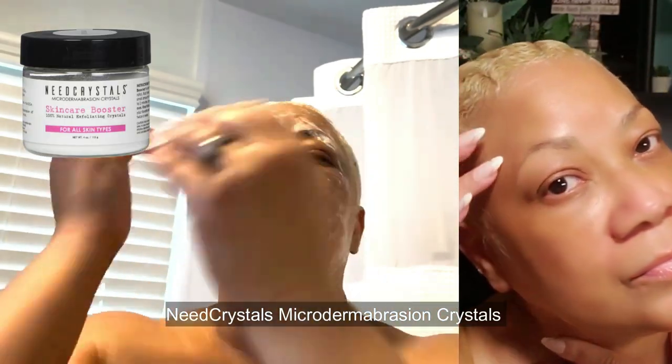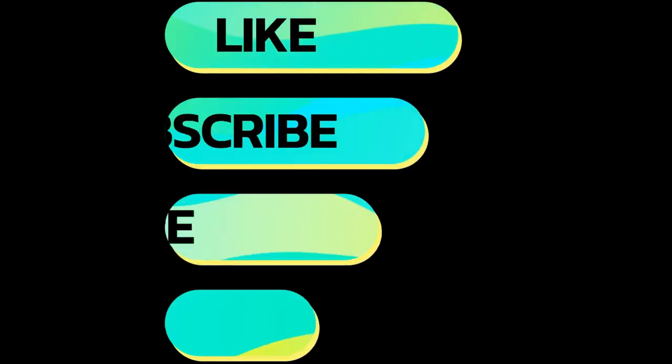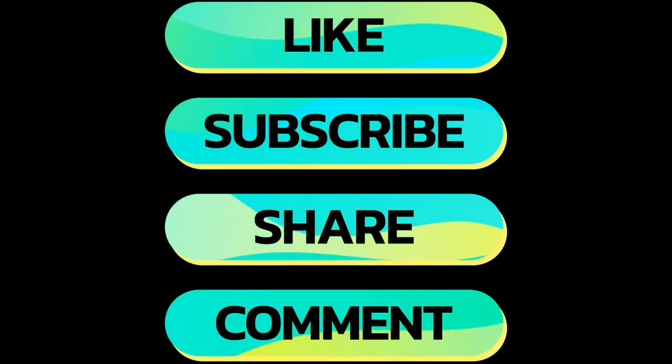So if you're tired of dull skin and ready for a fresh, radiant complexion, give Neat Crystals Microdermabrasion Crystals a try. Your skin will thank you.